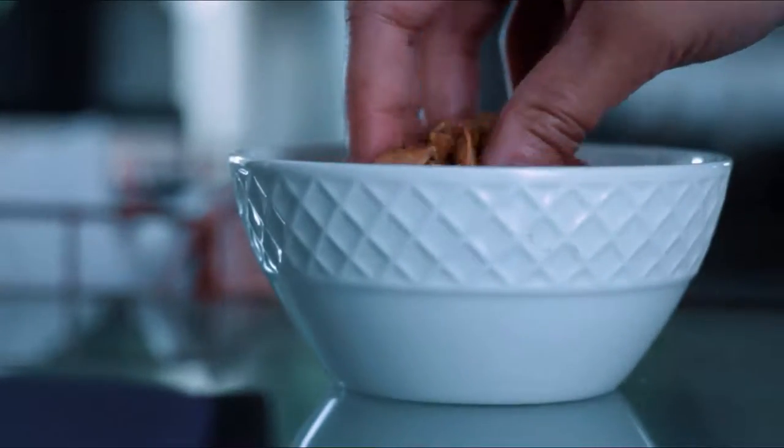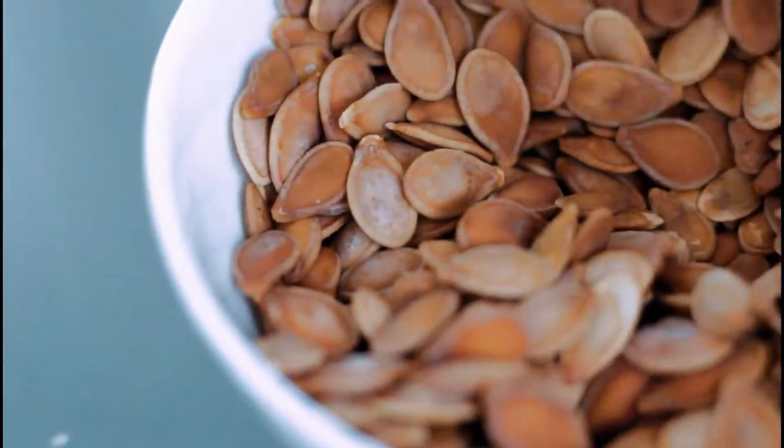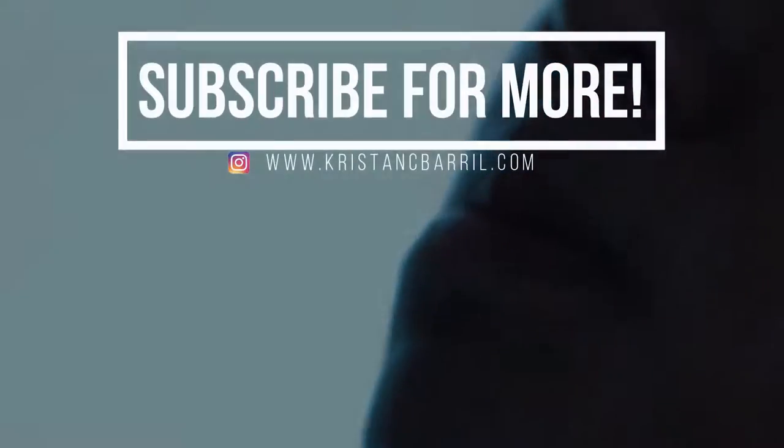So yeah, that's my pumpkin seed recipe for you guys. If you guys like this video, please be sure to give it a big thumbs up and subscribe to my channel, and I'll see you guys next week. Bye!